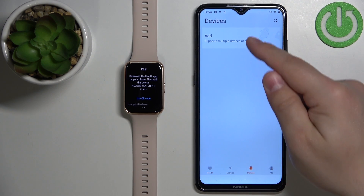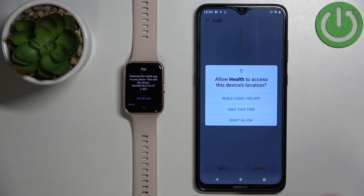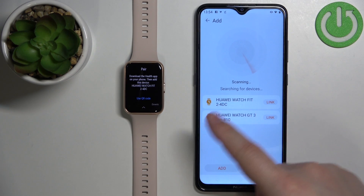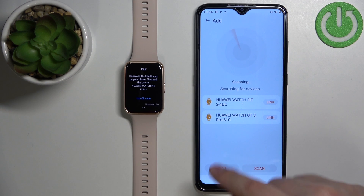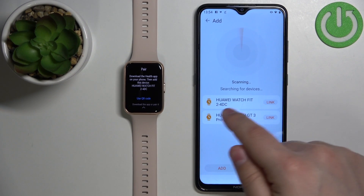Now tap on Devices, then tap on Add, and tap OK. We need to allow the permission for location, so let's tap on 'While using the app.' The app should start looking for nearby devices, and as you can see it detected the Huawei Watch Fit 2.